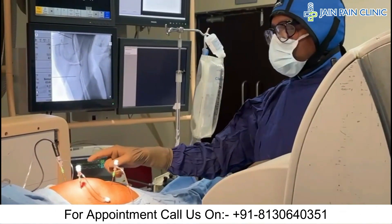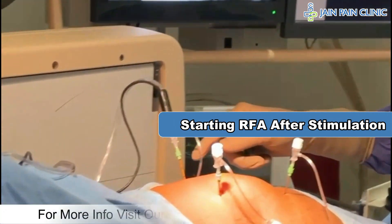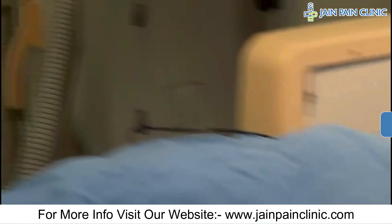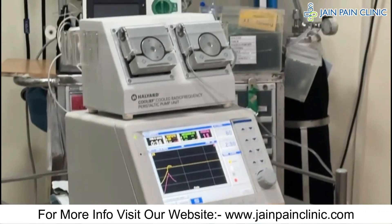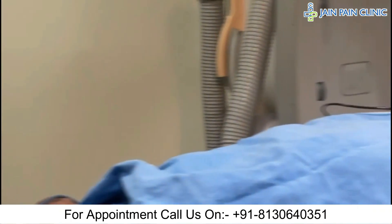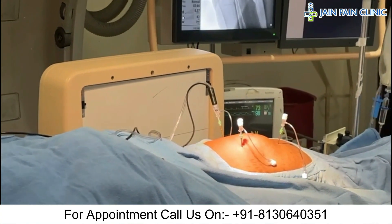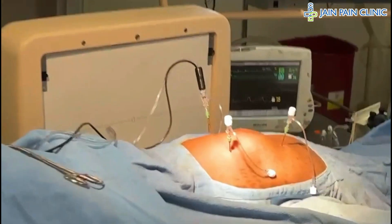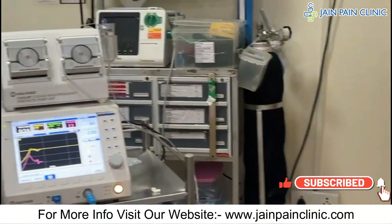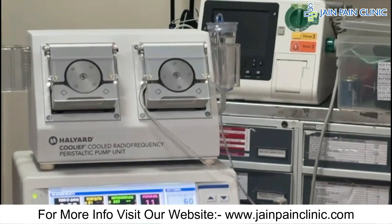We have started the cooled RFA lesion. This is the electrode, and under fluoroscopy the position is confirmed. This is the cooled RFA machine — you can see the pump running and the water channel through which water is circulated into the electrode to keep it cooled. We will similarly perform lesioning at all three target sites.